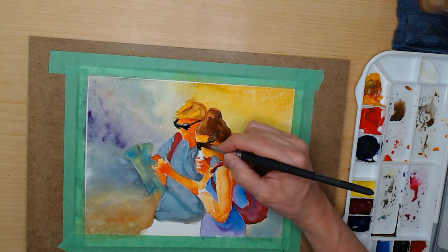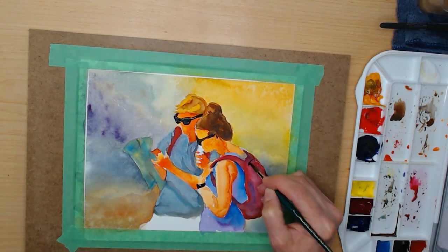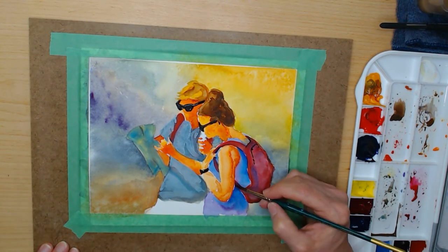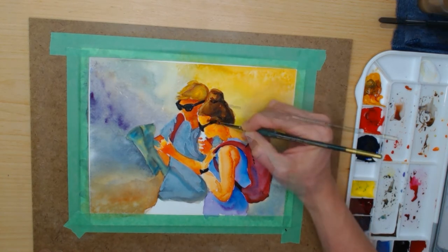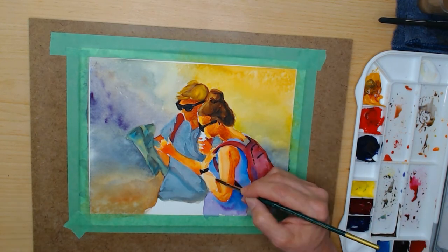At this point I just decided I want to have some fun — I'm going to add some detail and use some opaque colors. I deepen the shadows and then continue adding some opaque details.